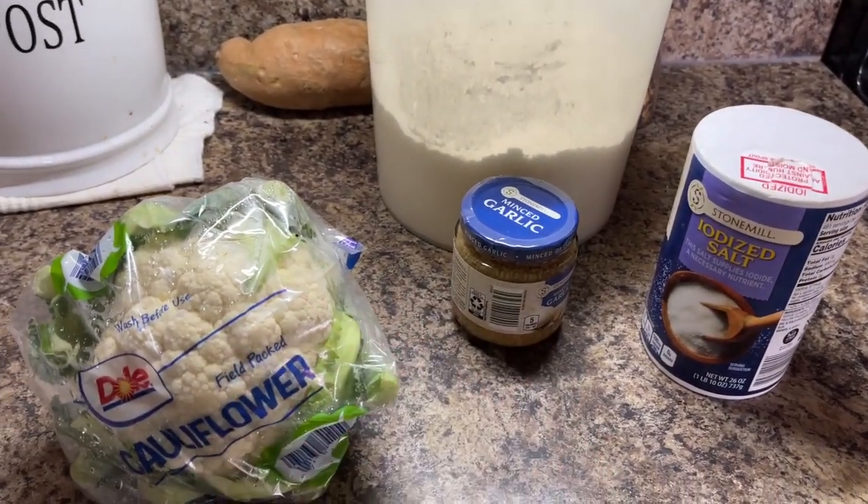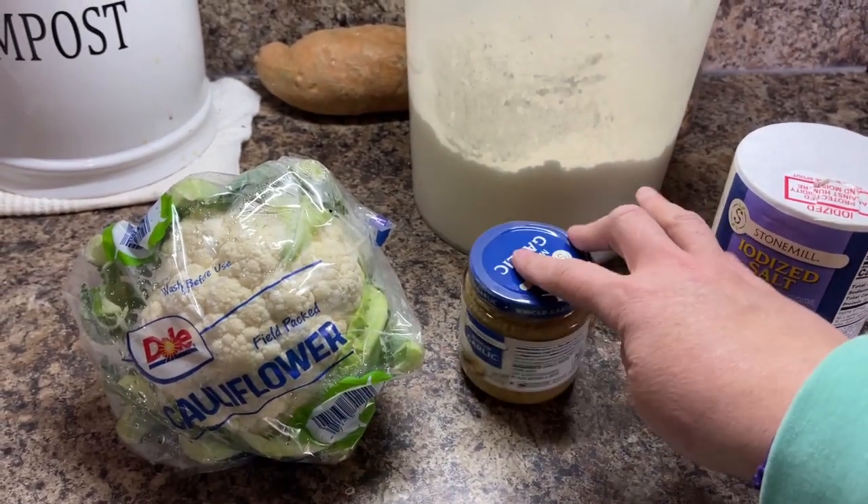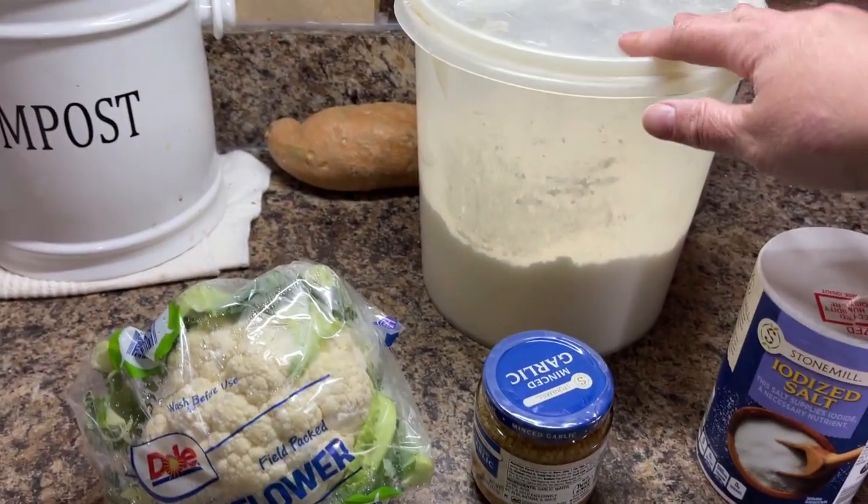For cauliflower tots we don't need a lot. We need cauliflower, garlic, salt, and flour.